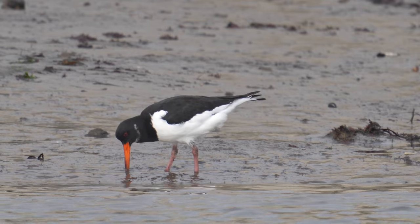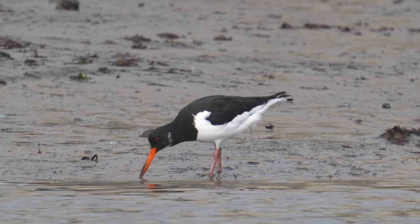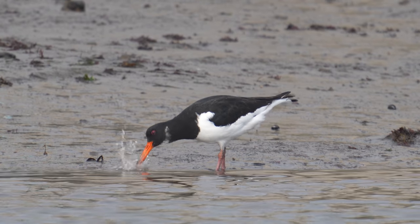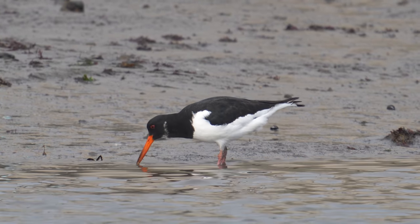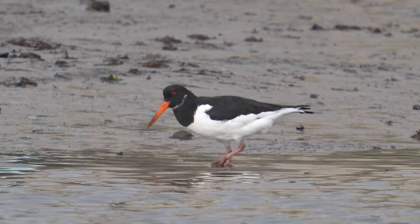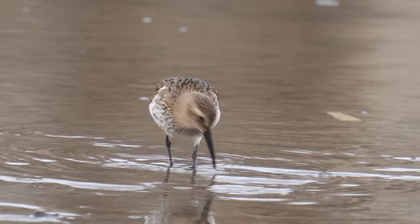I've slowed the footage down a little bit as well. Generally speaking I prefer wildlife when it's just going a bit slower than real time. It always looks a bit too jerky when you film things at normal speed and play it back at normal speed.